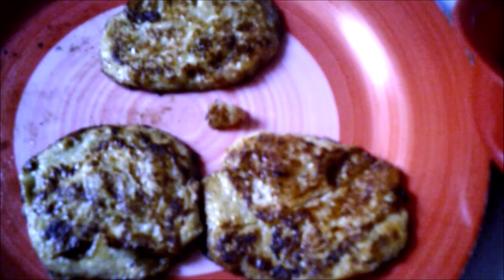This is what it looks like when they're done — this is the finished product. I hope you like this recipe. Let me know if you do it at home.